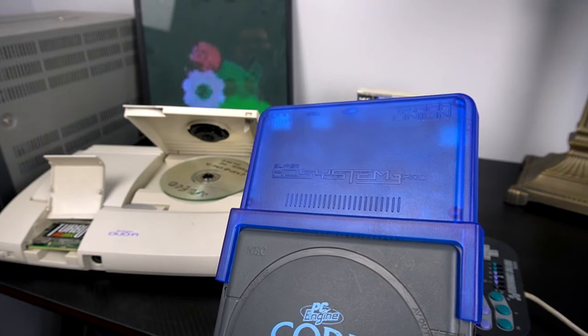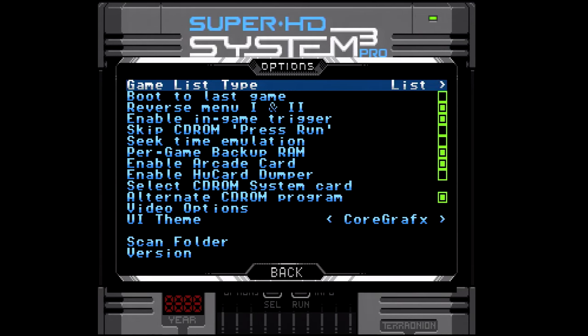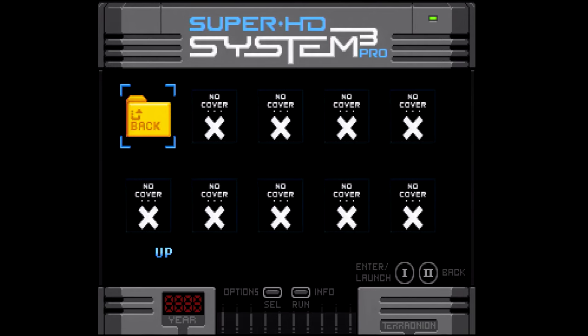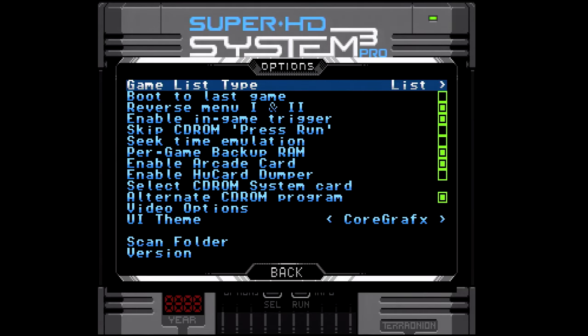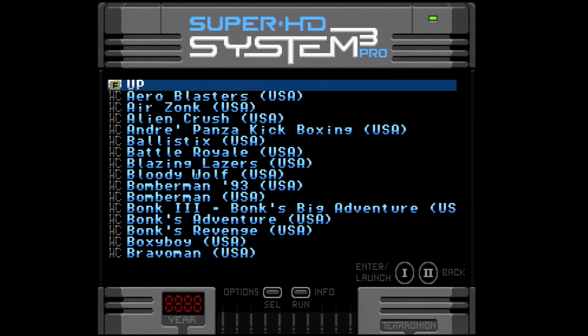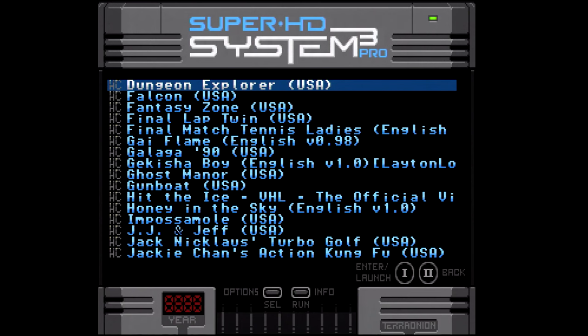When you plug this in, it takes you to the menu. If you're familiar with the EverDrive line of flashcards, this is not going to be anything super different. You're taken to the menu and you can sort your games however you see fit - put them into folders. I've got the PC Engine (Japanese library) and TurboGrafx-16 (American library) all sorted, with CD games in a separate folder and the 240p test suite as well.